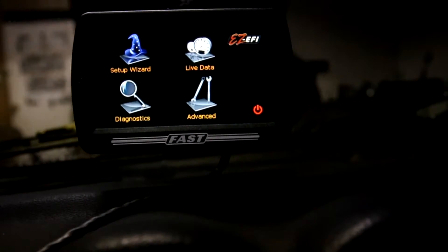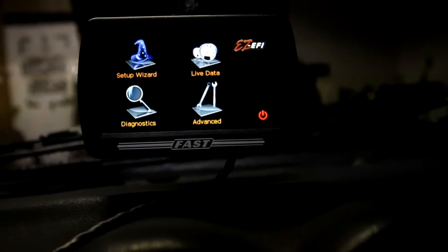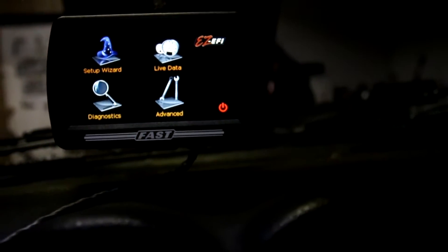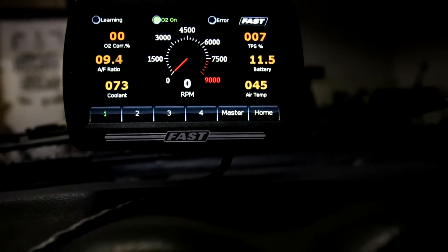The screen is not necessary to run, but it is necessary to do your first initial setup. After that you don't need it anymore, but I like to keep it because it shows a bunch of info. As you can see it's not on right now, but there's all the info.